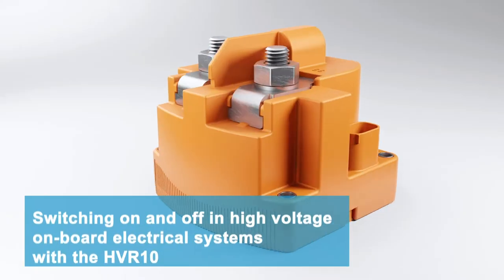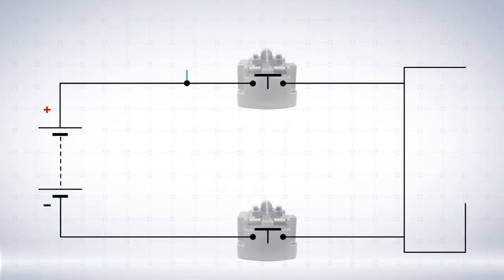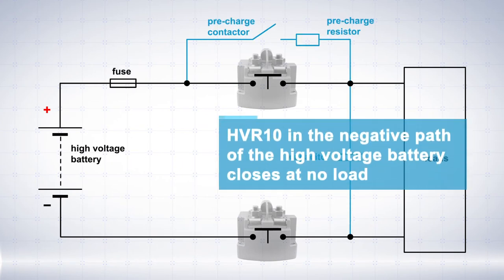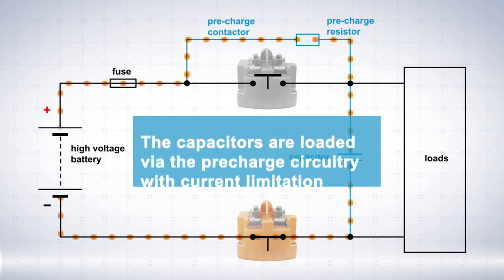High voltage switching on and off with the HVR10 high voltage contactor. During the on operation, the HVR10 in the negative path of the high voltage battery system is closed. The pre-charge capacitors are charged through the pre-charge circuit.